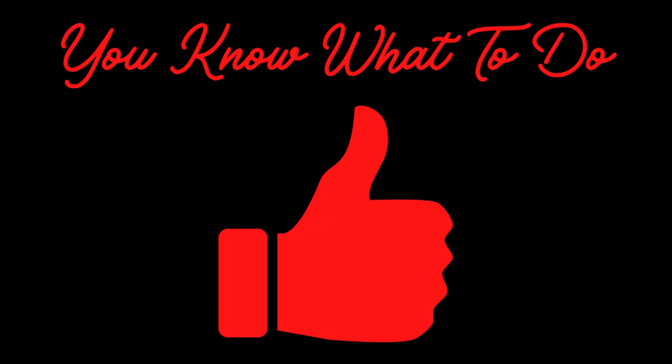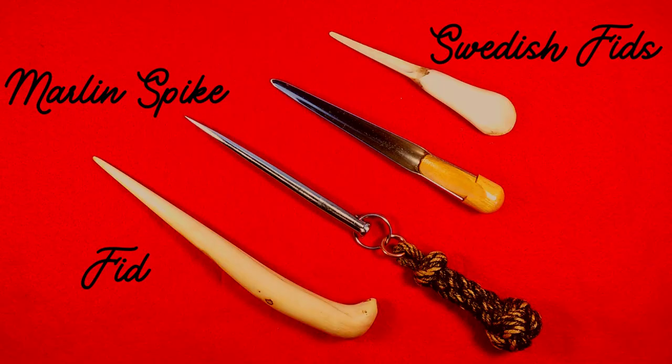If you're enjoying this video, please hit that like button so more people will see it. Splicing tools are called fids, marlin spikes, and Swedish fids.